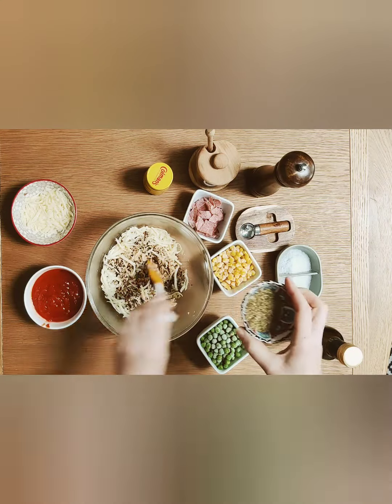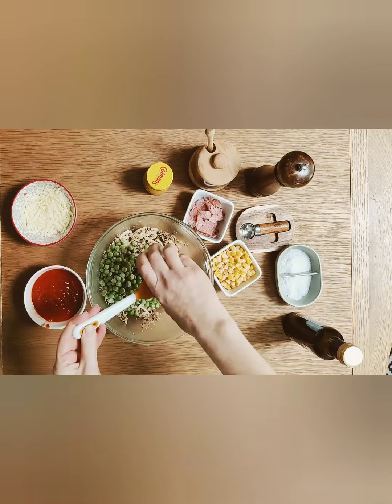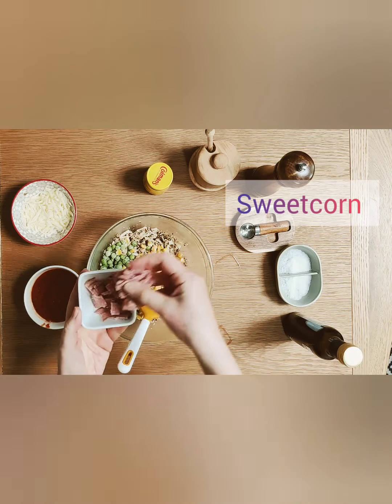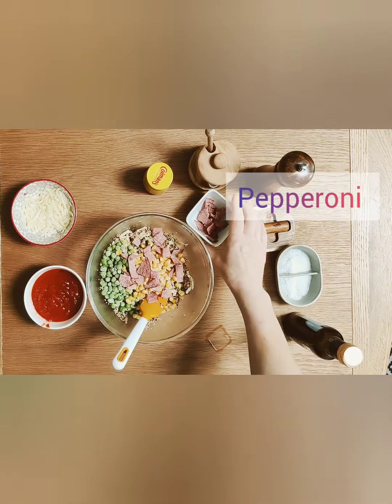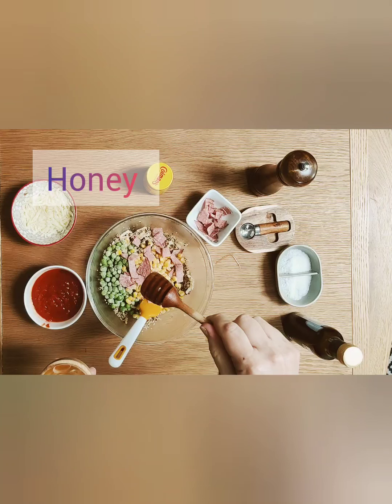Then I'm adding my garlic granules, my oregano, my frozen peas, then my frozen sweet corn. Then I add in most of my pepperoni — leave some for the topping. Then a little bit of honey to sweeten it up a little bit.